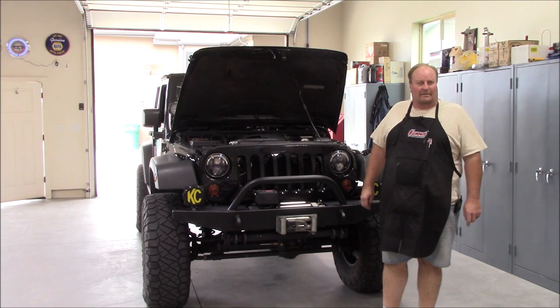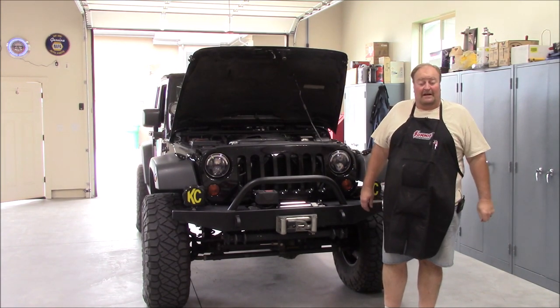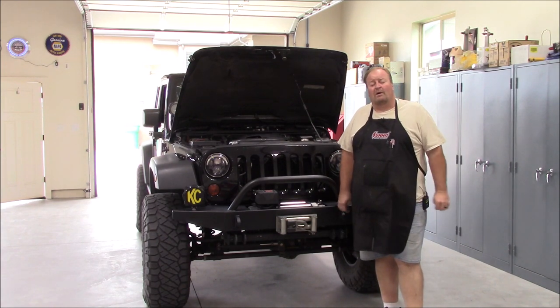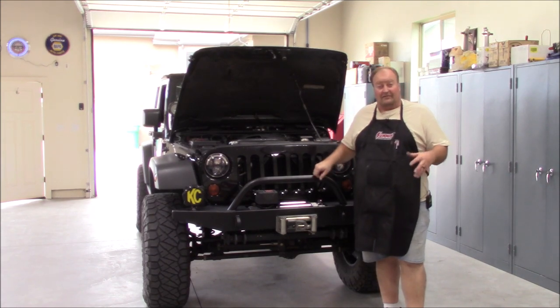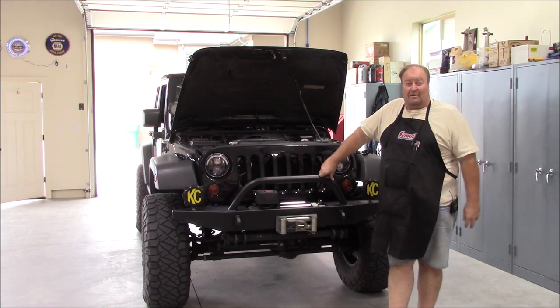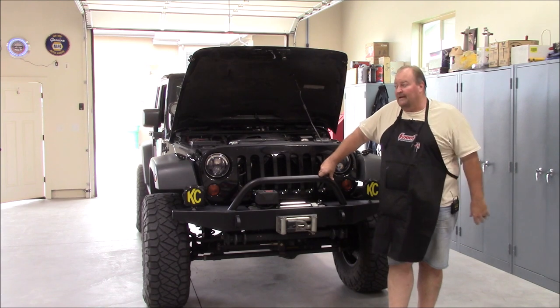Hey everybody, it's Mike. Welcome back to the shop and welcome to the Z Motorsports channel. I apologize — this is going to be just a quick video. I apologize I'm not doing any machining, welding, repairing or anything. This video is going to be a little out of the norm, just me rambling for a few minutes. Just fair warning.